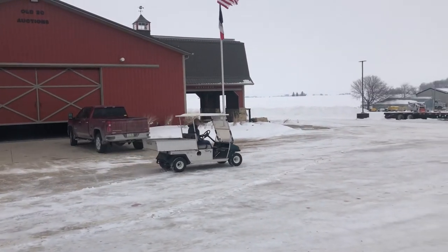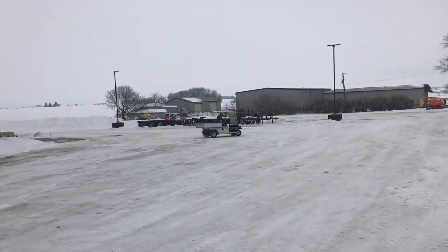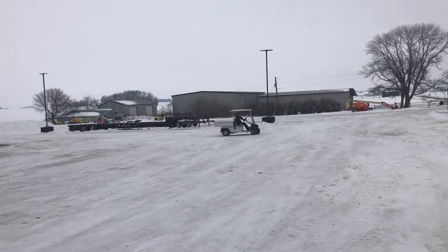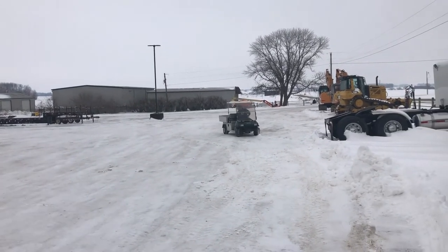We'll just spin her out — it goes forward-reverse, turns nice. We've drove it around just a little bit here on the lot, and it seems to be a pretty good run.